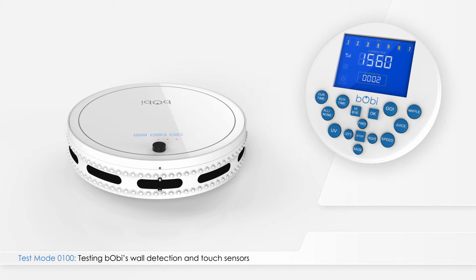After testing the floor detection sensors, press right on the remote. The number 0100 will appear on the test mode indicator. Use a piece of paper, a roll of paper towels, or a white flat surface to imitate a wall in front of Bobbi.